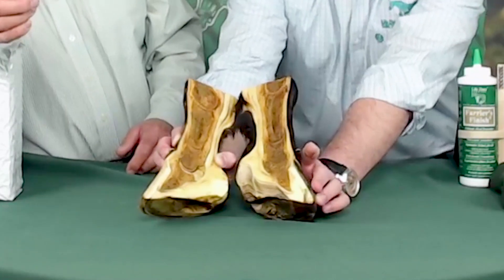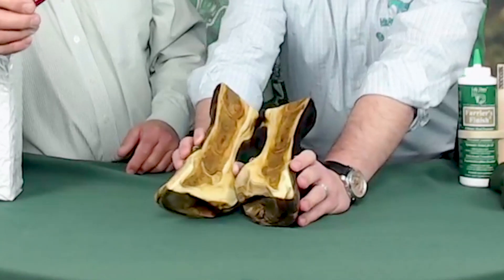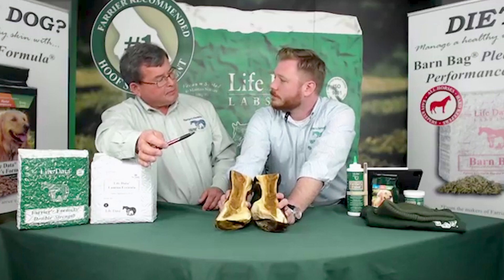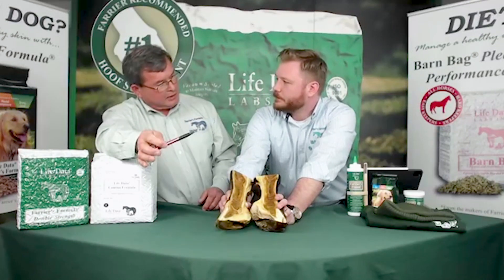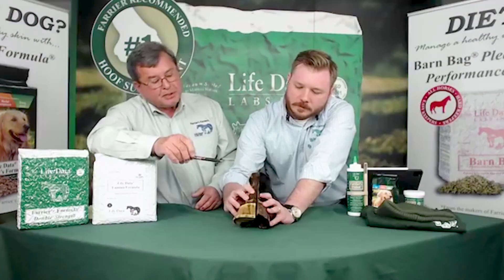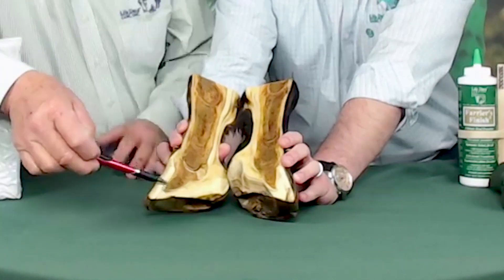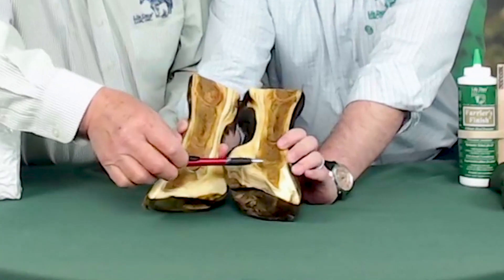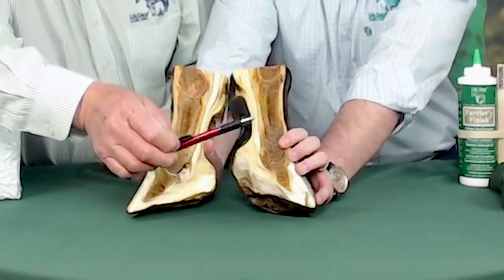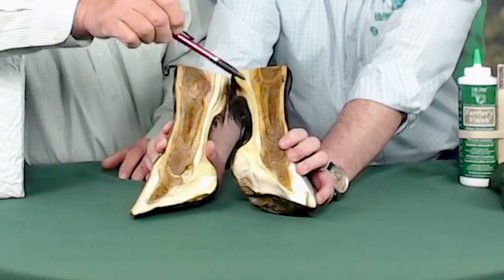Your specific horse actually has that right there on the toe. It seems to be a consistent problem with laminitic horses, and nine times out of ten we're going to end up with wall separation there in the toe itself. We do have some wall separation in this particular foot here. This is from two different horses — this is actually a normal foot on this side, and this is actually a foundered foot on this side. When we say a horse has foundered, we have movement or rotation of this coffin bone itself within the hoof capsule.